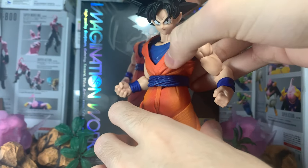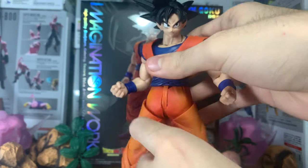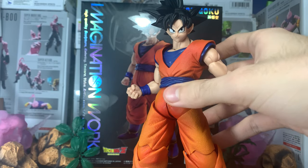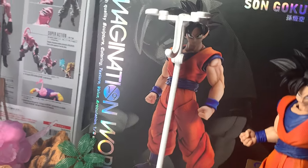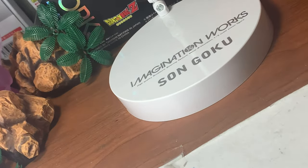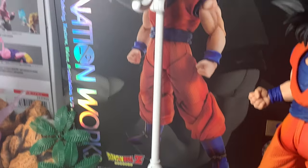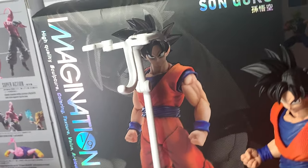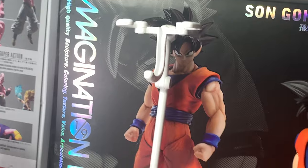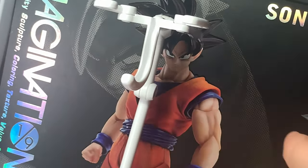As you can see right here, it's a soft plastic. It still doesn't give that much articulation, but you guys can see that in the articulation section. Let's go over accessories. As you can see here, it comes with a stand — it's pretty big. It has Imagination Works labeled on the base. It's a really big stand and feels pretty good quality. There's another clip — I have it inside the box, I forgot to get it out.